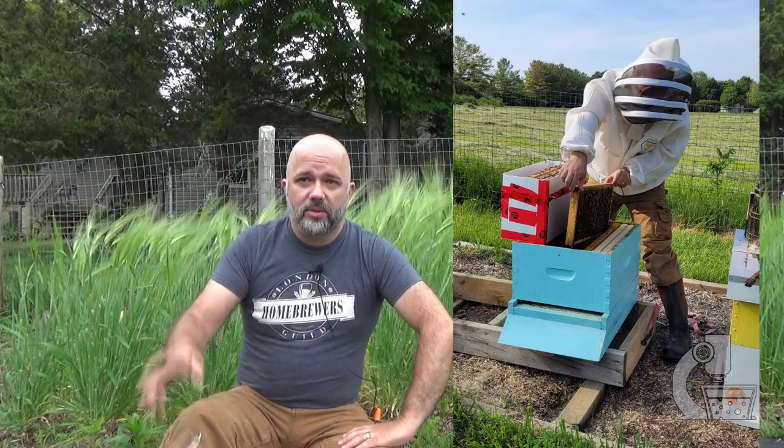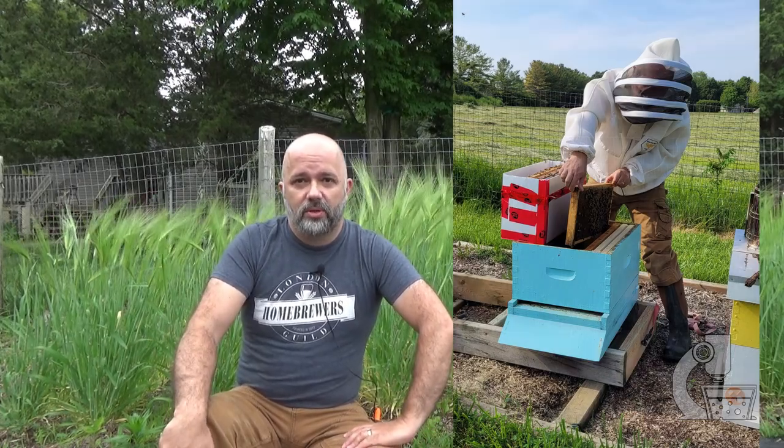I also got two nucleus hives for my apiary, so I'm now up to three beehives — last video I told you I captured a swarm, and now I have these two additional hives installed. The apiary is almost back up to full strength, so I might get a bit of honey this year. If my barley crop is a little wanting, I can up the gravity of my brew with a bit of honey. That pretty much updates you on the progress of this project.